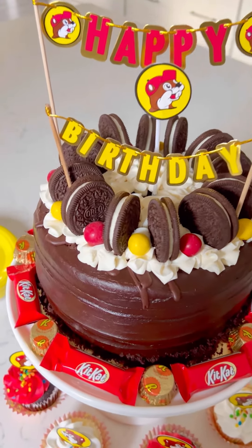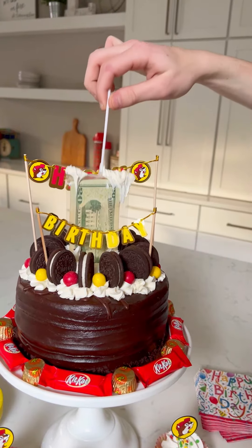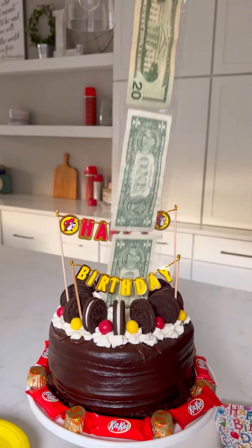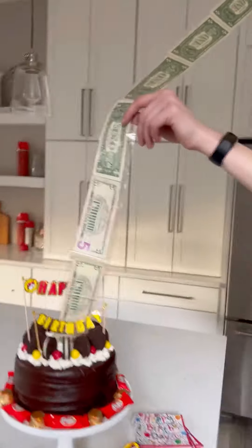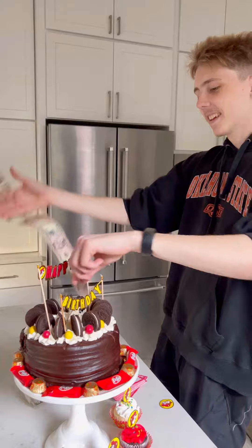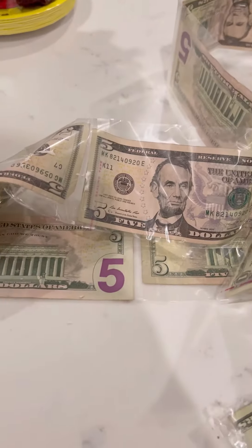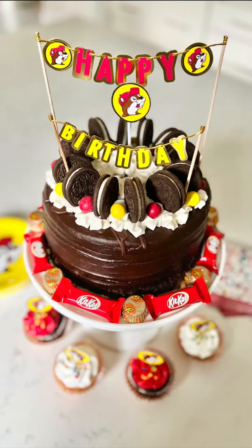Hey, I'm Amy with Living Locurdo and I want to share this really easy birthday cake idea. This is a cake I made for my son's 20th birthday with a surprise inside. This is perfect for any age and it's super fun and easy to do. I just bought the cake and made this with a grocery store cake, so please subscribe if you like this.